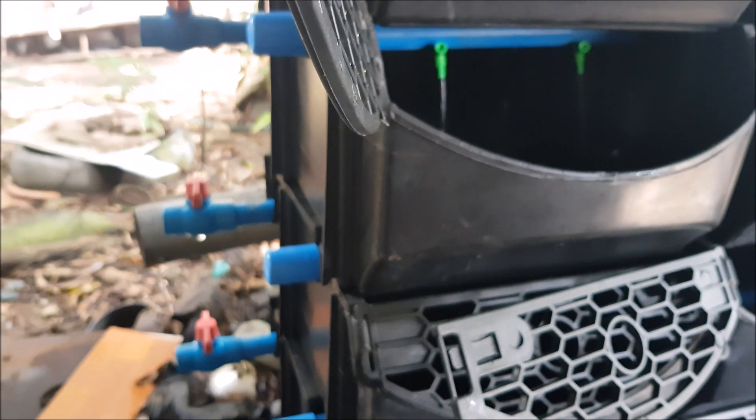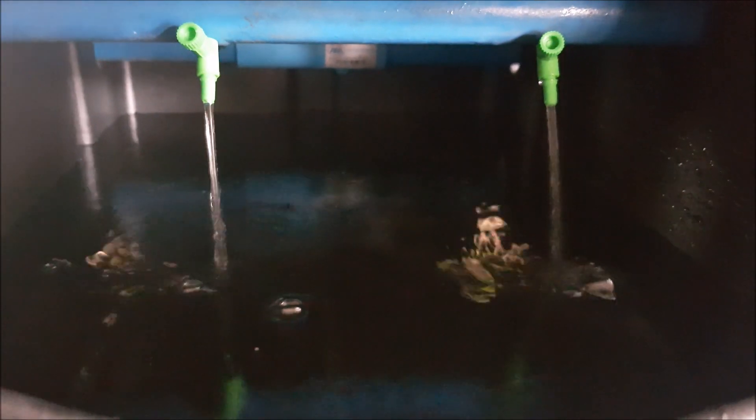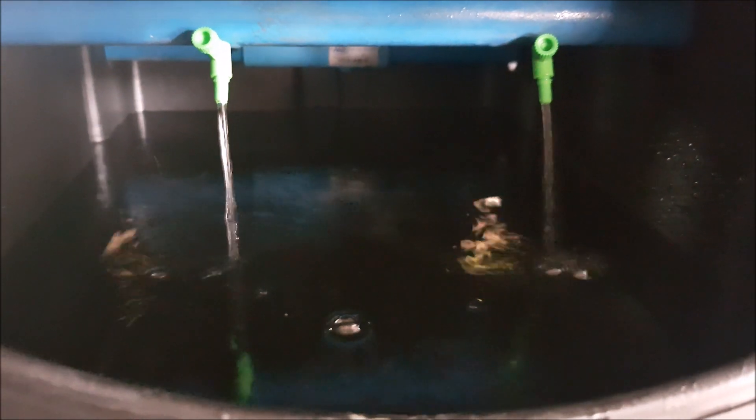Why is flushing important? Essentially after feeding, you'll get a lot of uneaten feed or waste produced by the crabs, and a good flushing mechanism could save you a lot of time in removing all the solids that are trapped in the boxes.